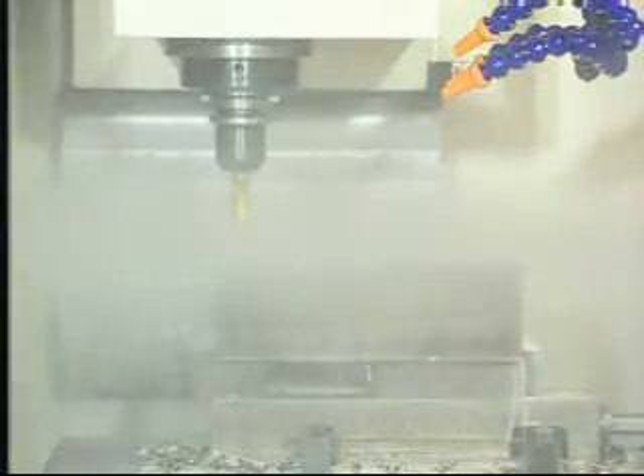Highly standard spindle speeds up to 8,000 RPM. Highly optional spindle speeds up to 12,000 or 15,000 RPM.